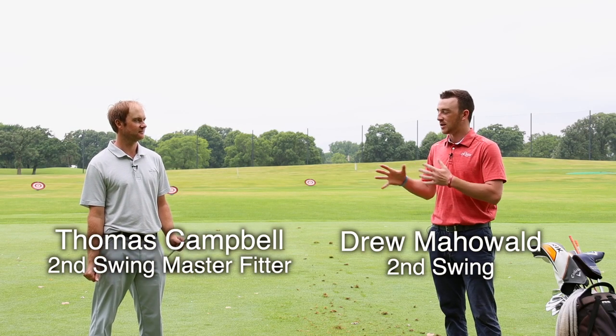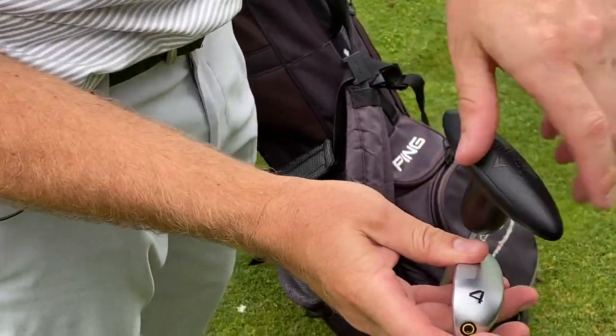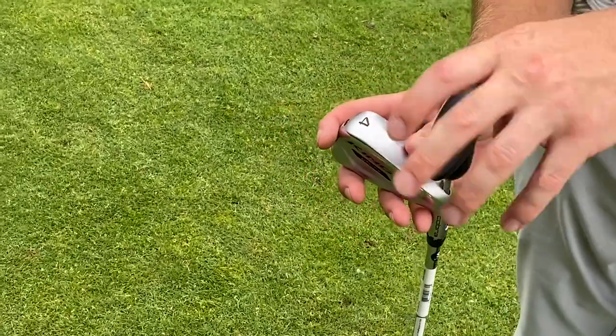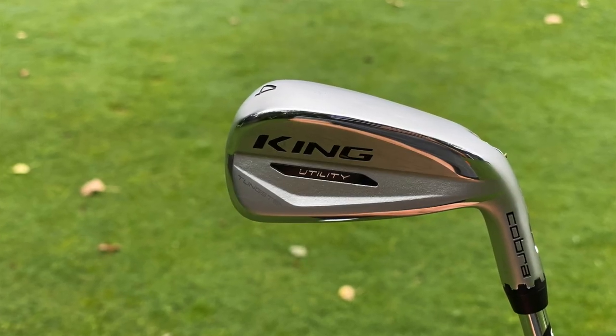We're going to have the Cobra King Utility Iron with us. This is new from Cobra. One of the big innovations here is that it is adjustable — it's got the Cobra MyFly adjustable hosel. Very unique for utility irons; not many out there have this feature. So this will be fun to test today. We're going to go through some settings, test them all out, and see the performance — let you guys decide if it should be in your bag.